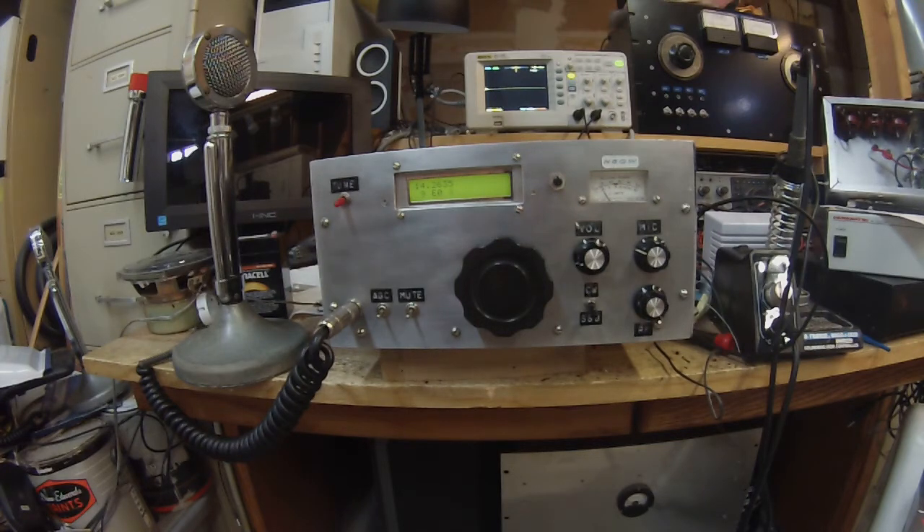Pete here, N6QW. Running the Wes Hayward W7ZOI transceiver. Built this in about 1998–1999, so this is almost 20 years old.